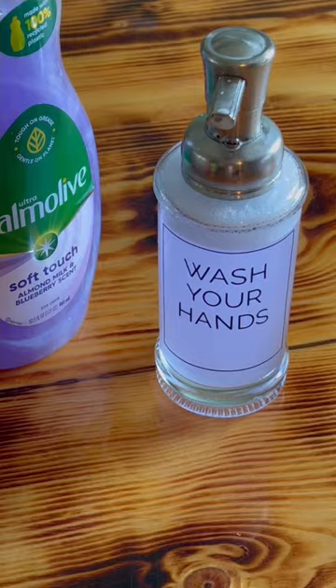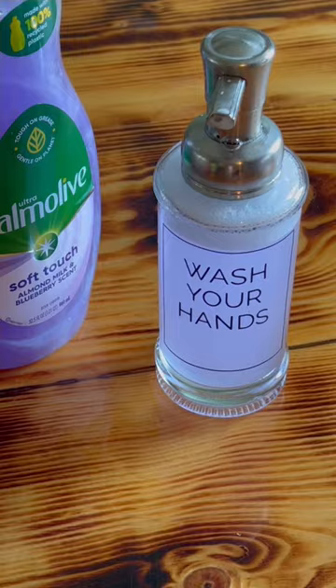I picked up this Palmolive almond milk and blueberry scent, and it smells like something I would have got at Bath and Body Works. I absolutely love it.